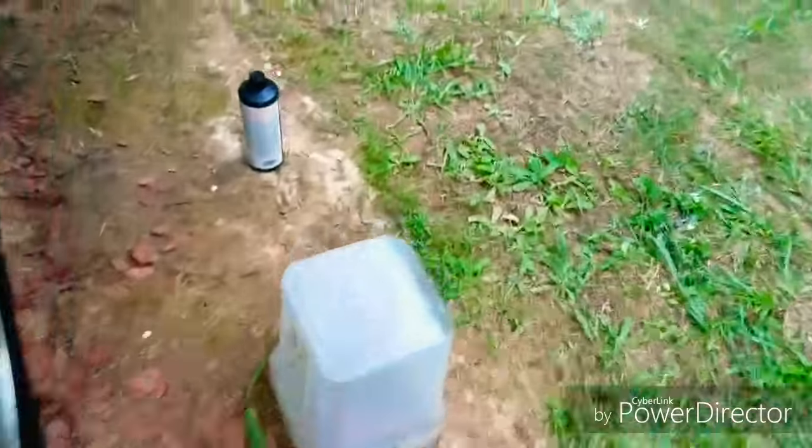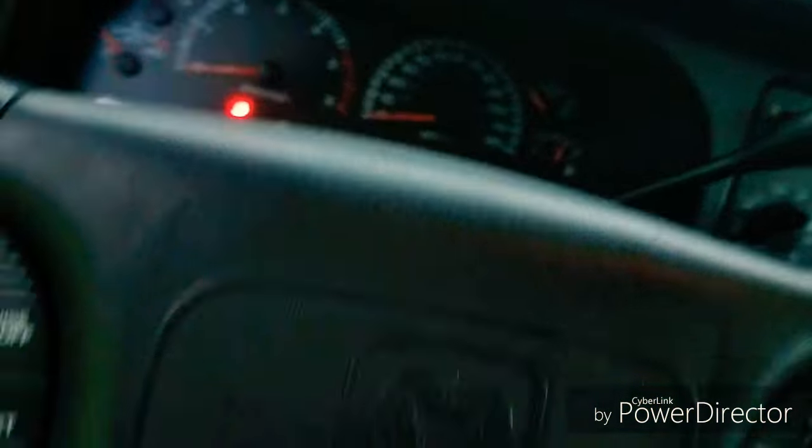Moment of truth — here we go. Oh wait, keys are in the truck. All right, all right — here we go, moment of truth.